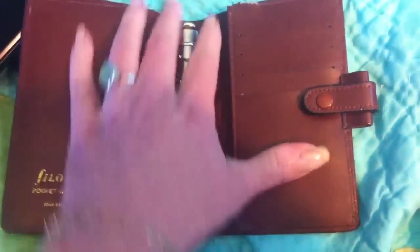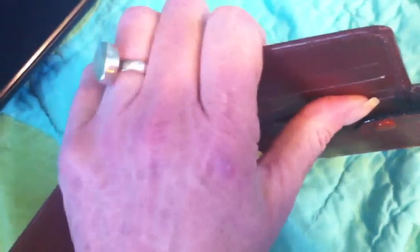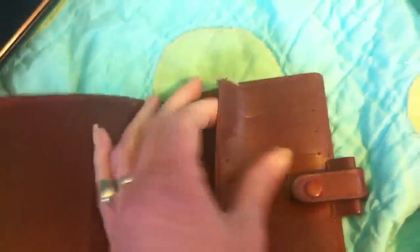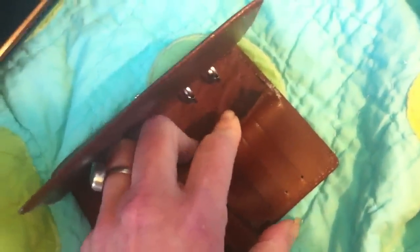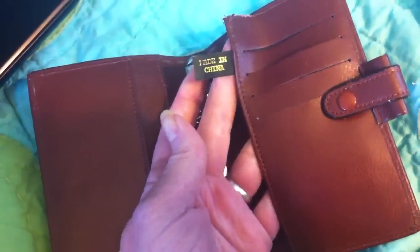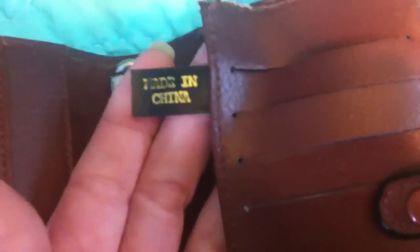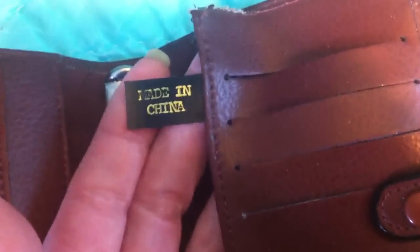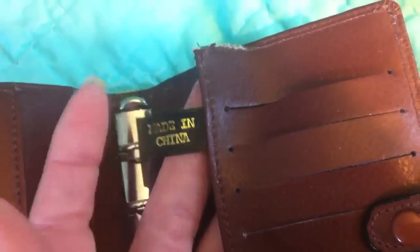That means that you really have to put more in here if you want it to be a wallet, since there's no top pocket, and it doesn't really work for this design for whatever reason. I haven't seen a lot of Filofaxes with rips like this, but you can see this one was made in China, and that may have to do with some of the issues.